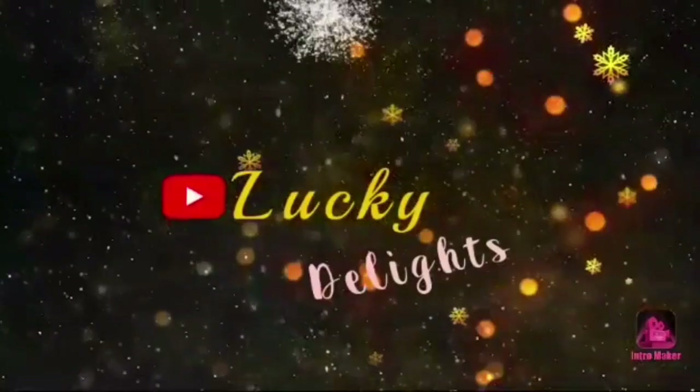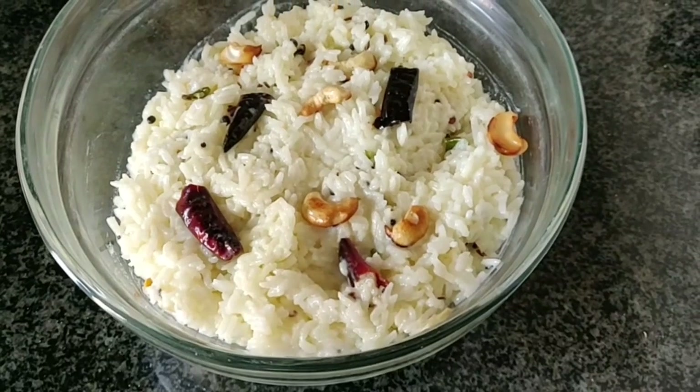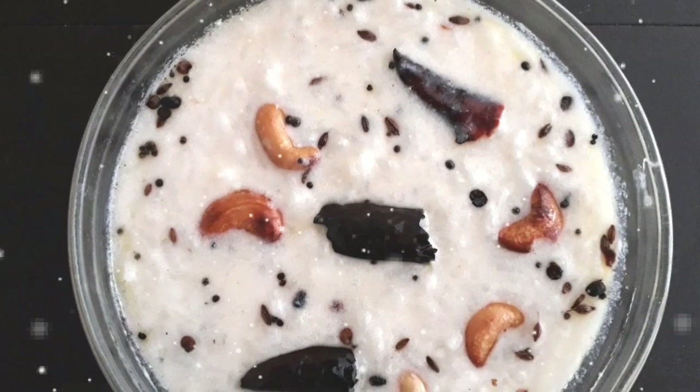Hi friends! Welcome to Lucky Delights! If you are watching my channel, please do subscribe to my channel. This is called Tasty Curd Rice. In my style, my tips will follow you. It will be very tasty.